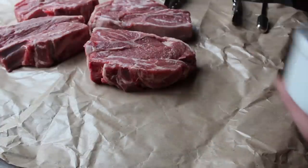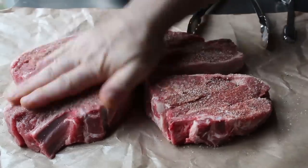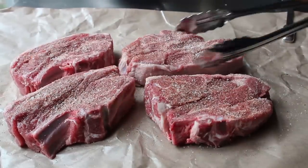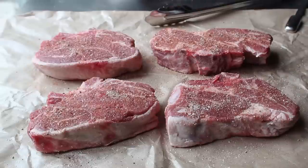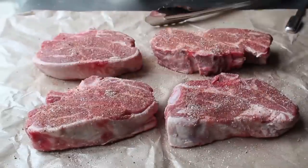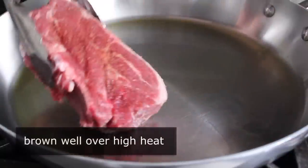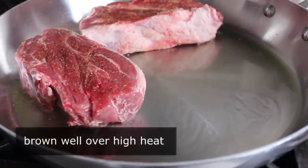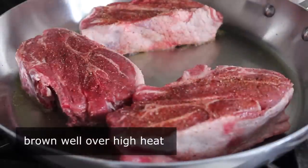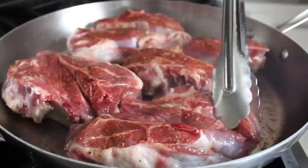I'm basing this on an appetizer I had at a Basque restaurant recently. They actually used lamb belly for this, which was beautiful. But since we are doing a main course, I decided to go with these shoulder chops, which are still nice and fatty and flavorful, but just a lot meatier. Once we have those seasoned, we'll head over to the stove, where we're going to brown these over high heat in a little bit of olive oil, very thoroughly on both sides.